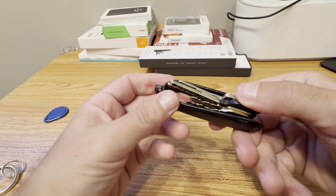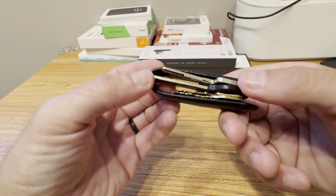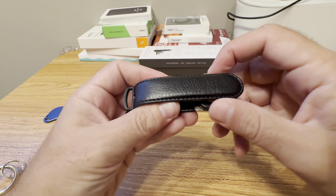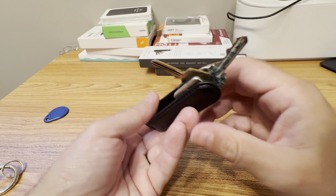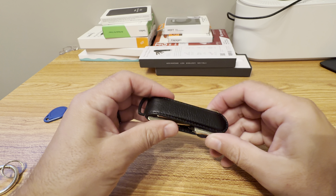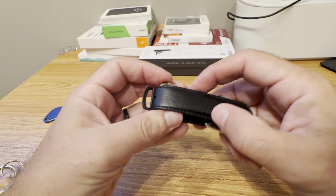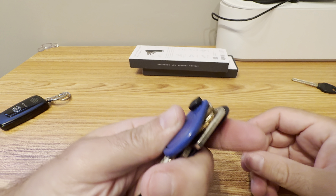The longest key actually doesn't fit — it's going to rub on the leather or the metal. It also makes it hard to access the other keys, so this organizer wouldn't really work for me because of that one long key.